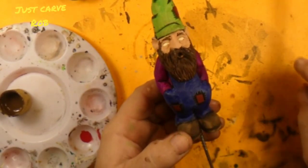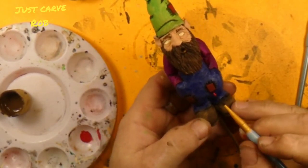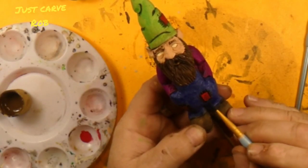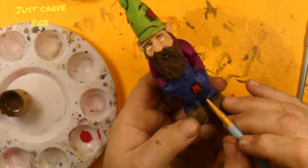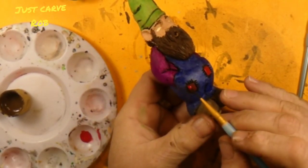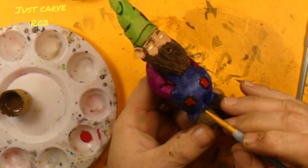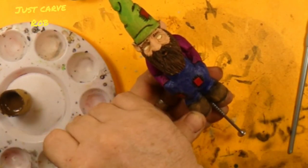Maybe go over these patches with the red one more time. That dark blue, or purple, or whatever color it is, is really sucking the paint in — it's hard to cover. But this red usually dries a little darker than you want it to anyway. Alright, I think that'll do her. Now we just gotta let them dry.